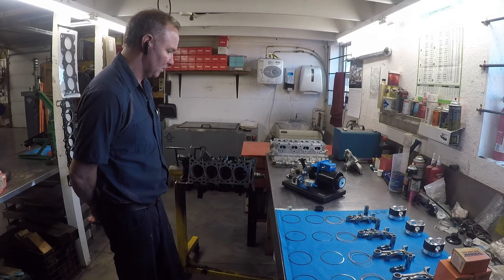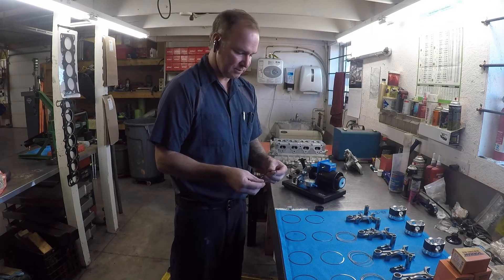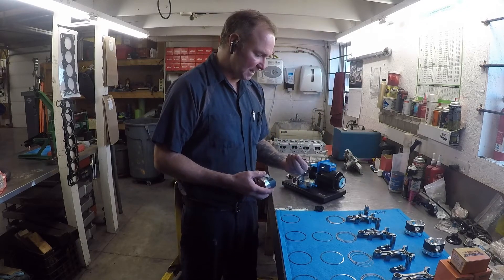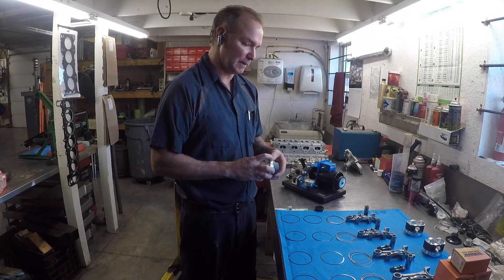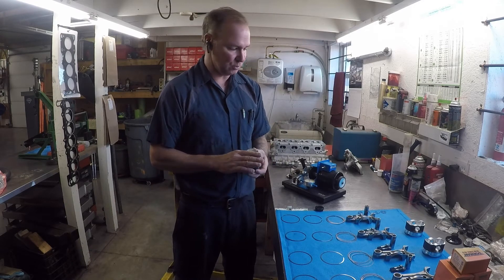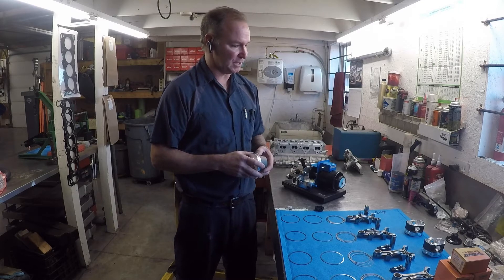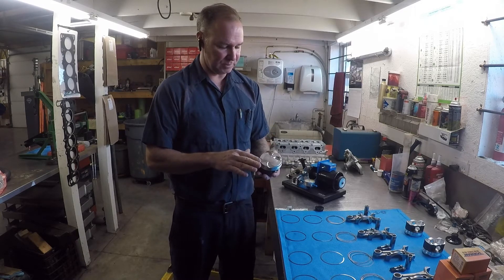What we have here is a four-cylinder set of Total Seal rings — two oil control rails, a single second ring, and a single top ring. Some of the earlier pistons we used to run would have a gapless second ring, but we ran into a hard time getting those rings to seal. Now we have a piston design that utilizes much thinner rings — too thin to run a gapless — and actually the non-gapless set has been breaking in quicker, making a little more power, and they seem to last a long time.